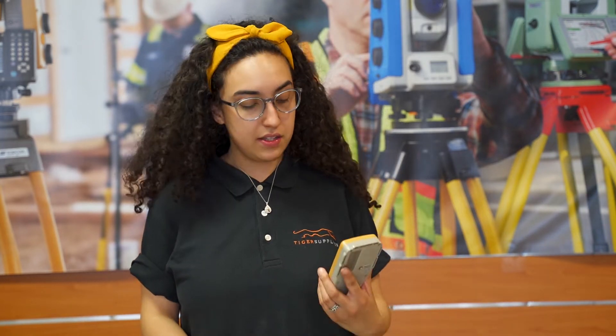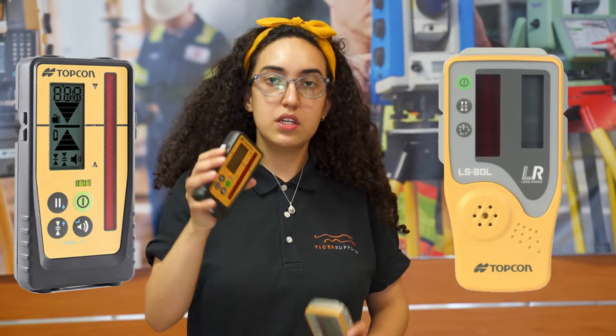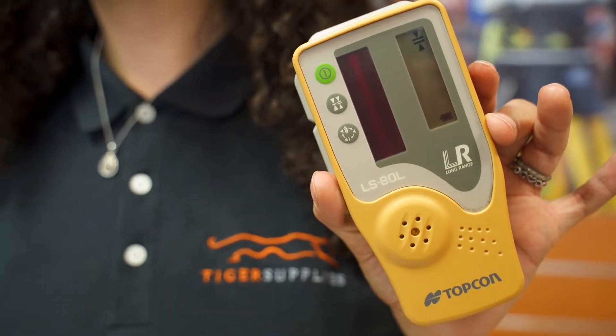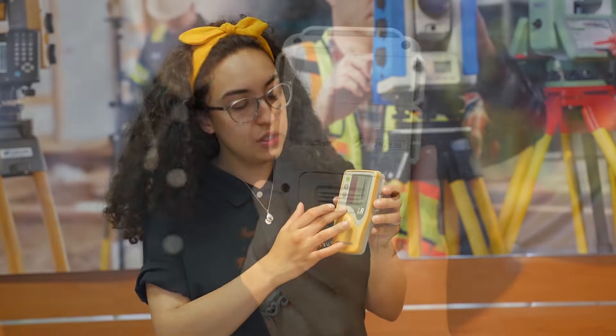I'm Mariana with Tiger Supplies and today I'm here to do a quick comparison between the LS-ADL from Topcon and the LS-100D. The ADL has a smaller screen both in the front and on the back. The receptor is a little bit smaller too, but does a great job for any red beam laser.